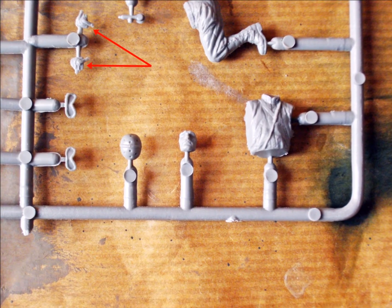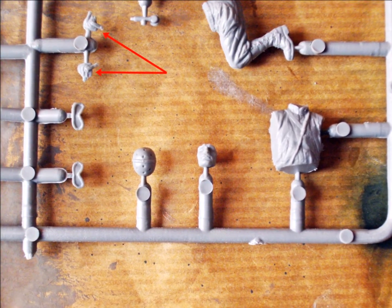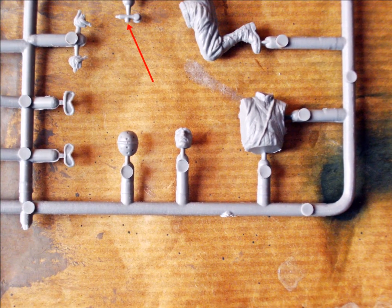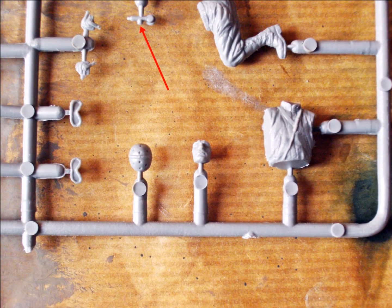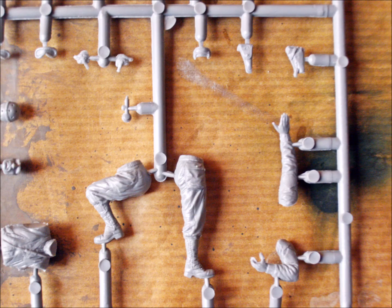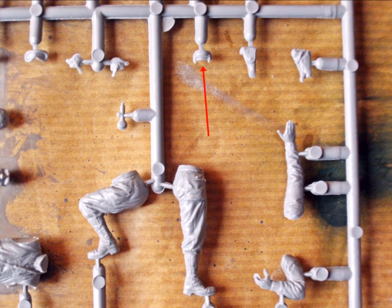All helmets are made of three parts, plus the part that's molded onto the heads. Here's one microphone, and I'll put it to good use on the priest. A close-up of the helmet's rear portion concludes the inspection of the sprues.